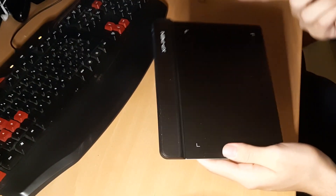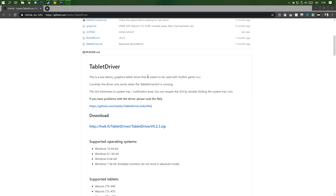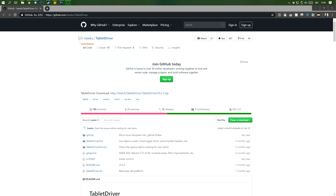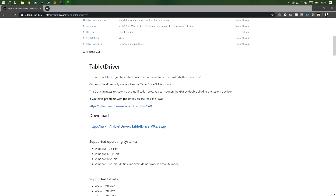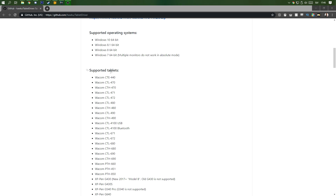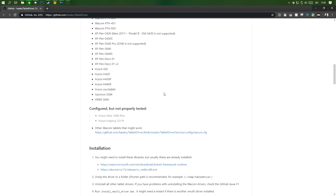I'm not gonna use the official tablet drivers — I'm gonna use the OSU drivers. First, let me download the drivers. Go to this website, link in the description. These are OSU drivers. If you want the actual drivers you can use those, but I'm personally just gonna use this tablet for OSU. You should check that your tablet is on the list — XP-PEN G640 is on there — before you install.